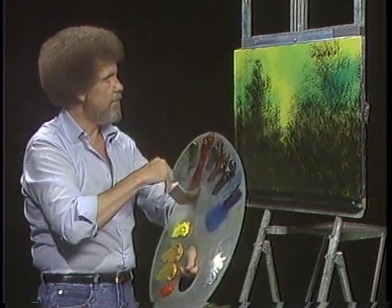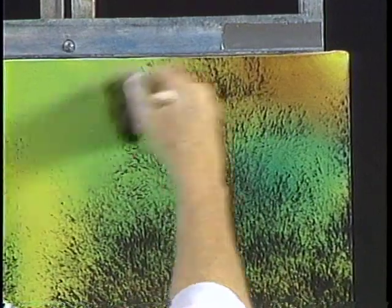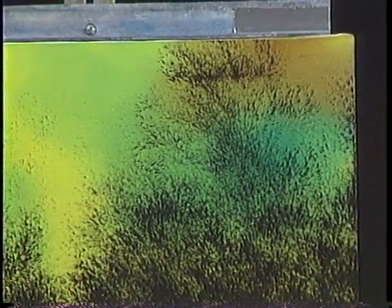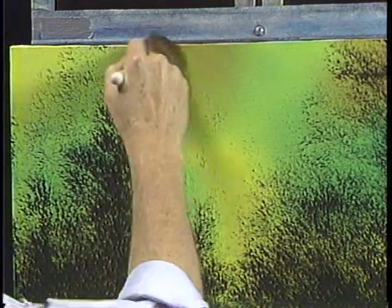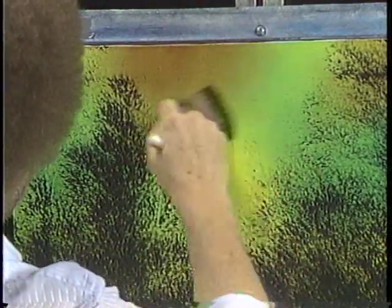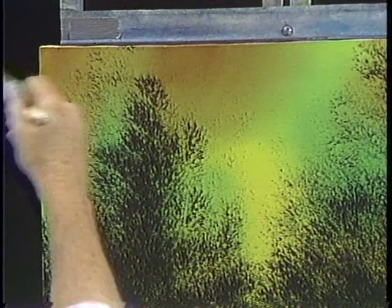I'm gonna go into a small amount of the alizarin crimson and just dance a little of that in here, using little X's. There is very, very little paint on the brush - about as close to no paint as you can be, just enough to stain the canvas. The colors we're using here are very transparent, so it allows that acrylic color underneath to show through. Acrylic paint blends very well with white gesso - you can make any color background you want. Practice a little bit and just experiment and play.